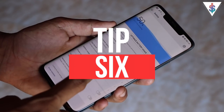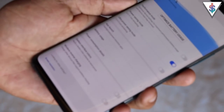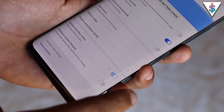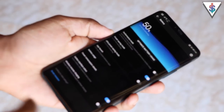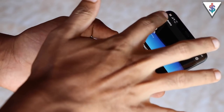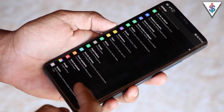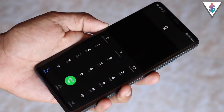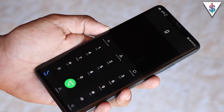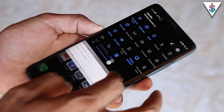By default the Mate 20 Pro comes with a light skin, but if you prefer dark mode to preserve battery life there's an option called Dark Moon under Battery settings. Enabling it turns on a system-wide dark mode that changes the look across all applications — for example, opening the dialer, everything is dark, even the notification area.